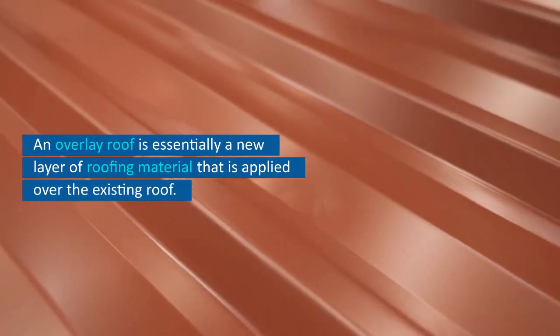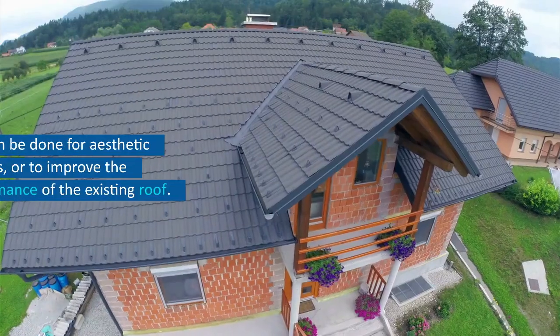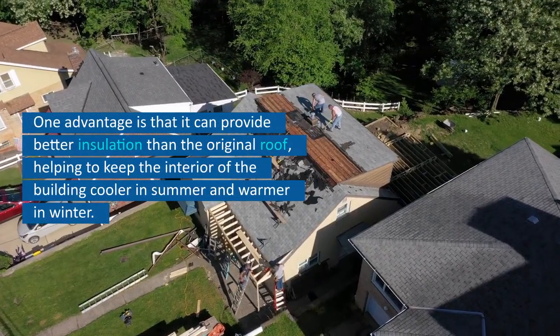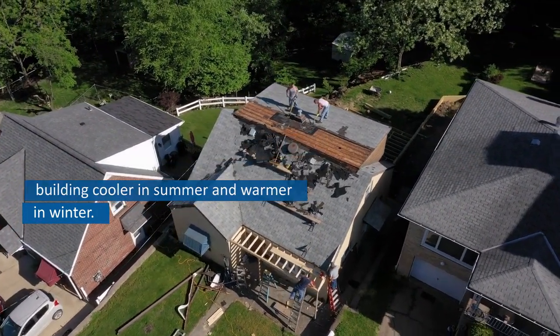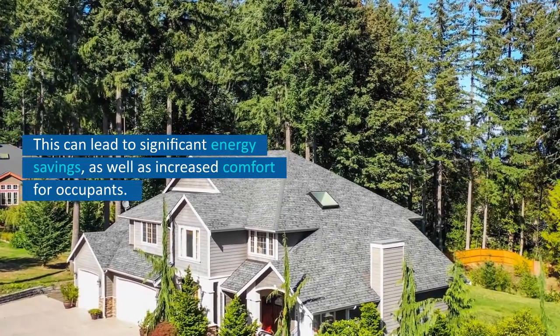An overlay roof is essentially a new layer of roofing material that is applied over the existing roof. This can be done for aesthetic reasons, or to improve the performance of the existing roof. One advantage is that it can provide better insulation than the original roof, helping to keep the interior of the building cooler in summer and warmer in winter. This can lead to significant energy savings, as well as increased comfort for occupants.